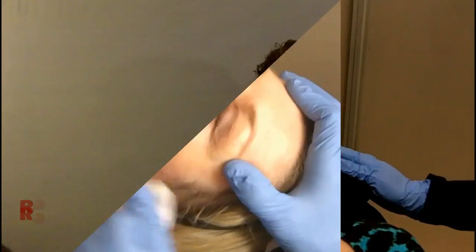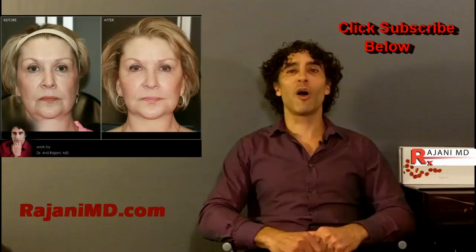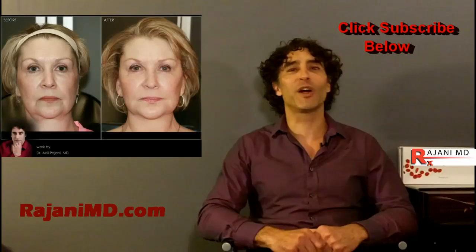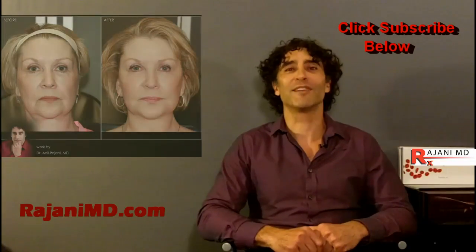There you see PDO threads used to lift the brow — it's a great procedure that gives great results over time. If you want to see before and after pictures, you can go to RajaniMD.com, and also subscribe to this YouTube channel for continued helpful tips to keep your skin and body beautiful, healthy, and vibrant.